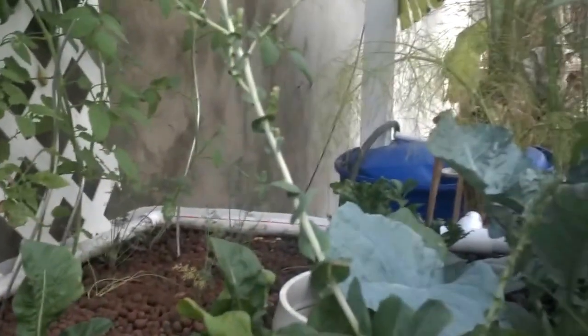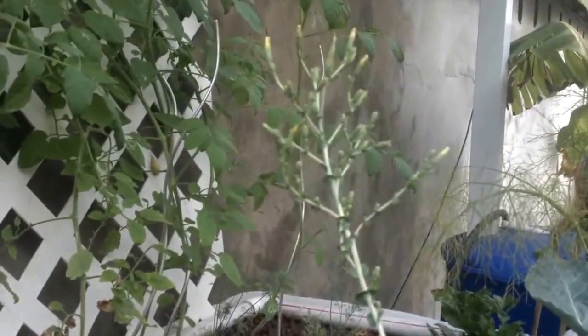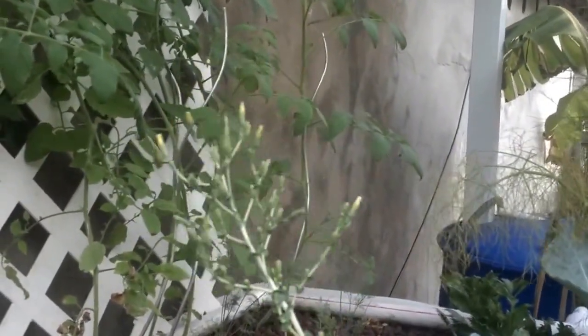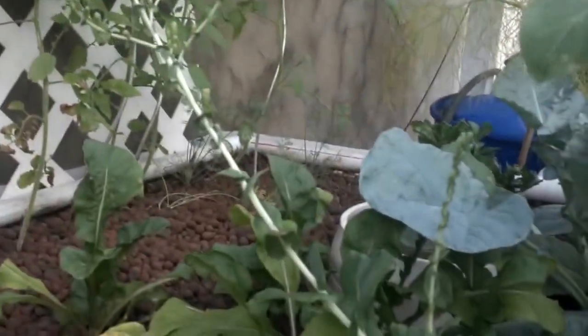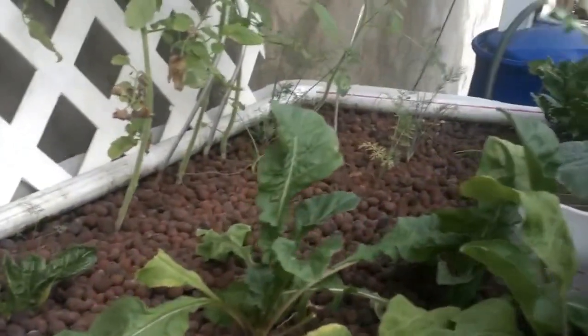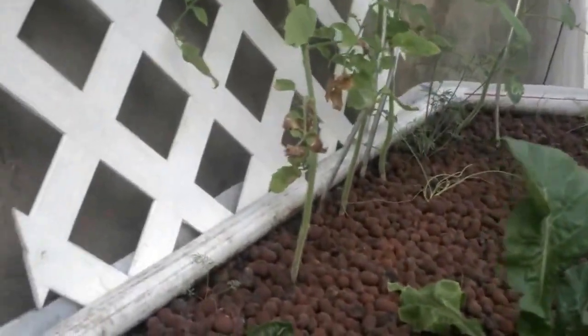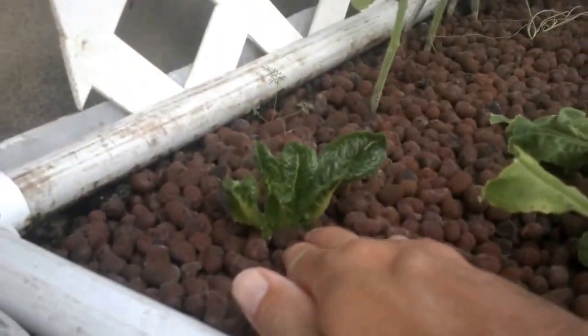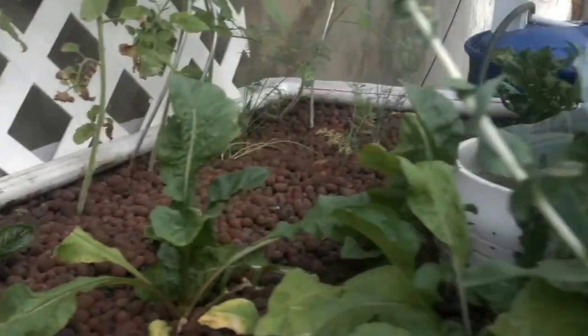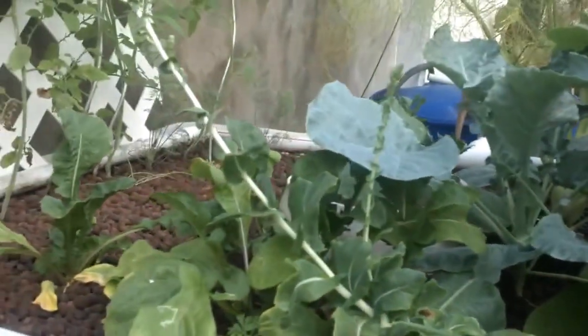This is a romaine lettuce that unfortunately bolted and has gone to seed, so I will collect the seeds and try to grow them later on. Here we have some arugula. And then this is some more romaine lettuce over here. And I think that's pretty much it in the way of plants.